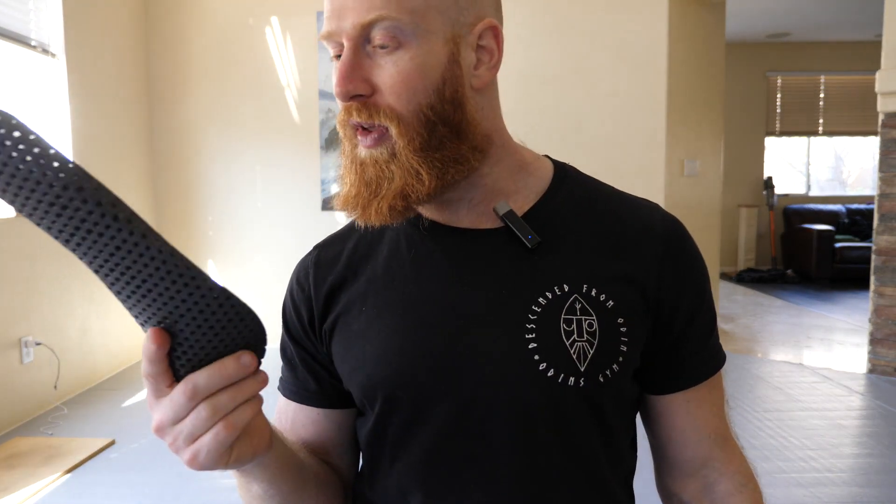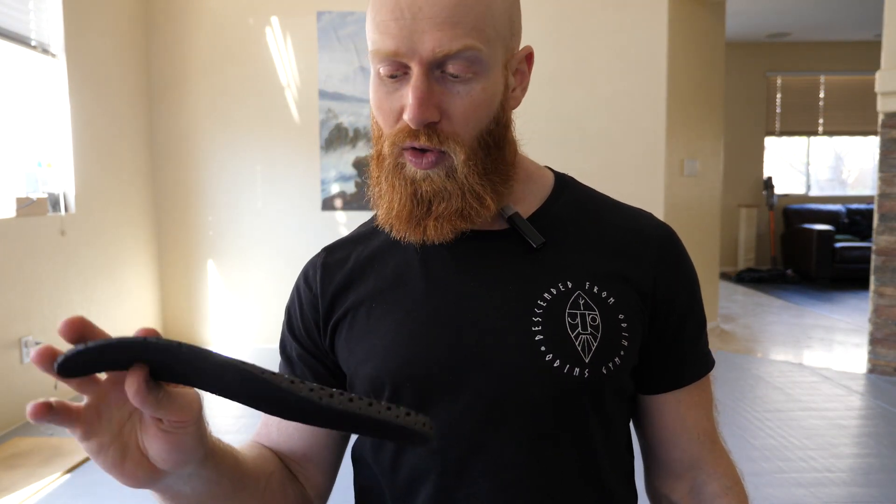I have wider feet and I like better ground feel. So when I get a new pair of Xero Shoes they come with the insoles, and I take out the insoles — that's up to you whether you want to keep them or not. I like the extra room in the shoe.